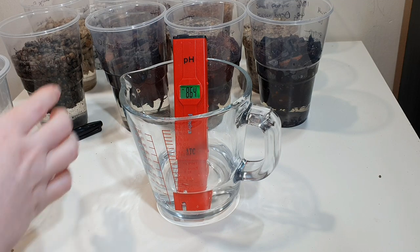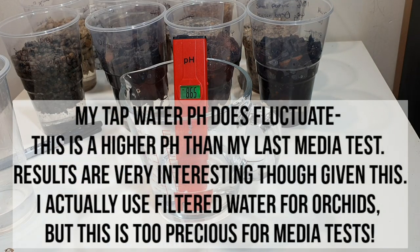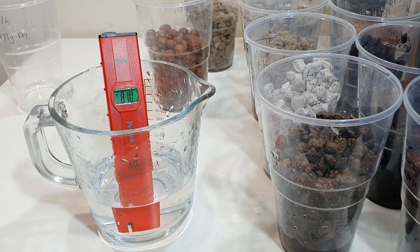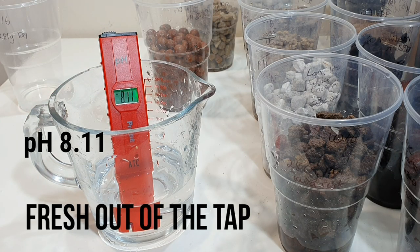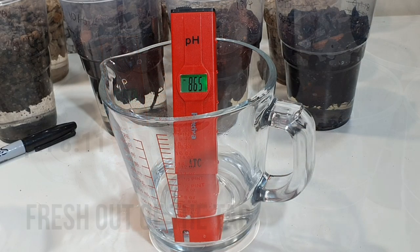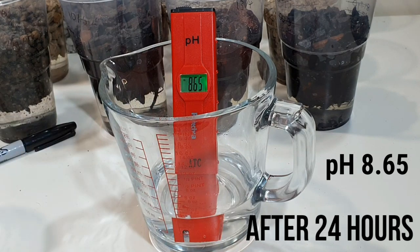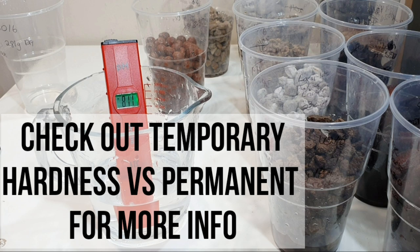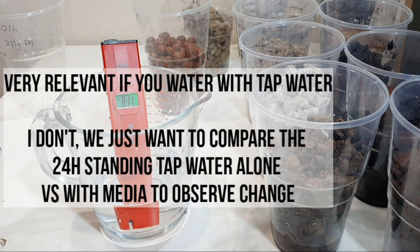The water has been sat at room temperature overnight. For just water sat at room temperature for 24 hours, we're looking at a pH of 8.65 — that's our baseline. As a comparison, my fresh tap water reads at pH 8.11, so leaving it to stand for 24 hours raised the pH by approximately 0.55. This could be due to evaporation, reaction with dissolved minerals dissociating in solution, or temperature — just bear that in mind.